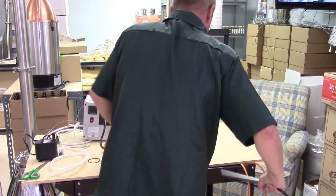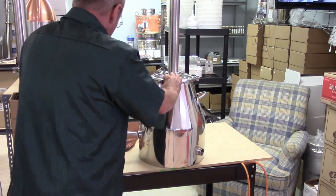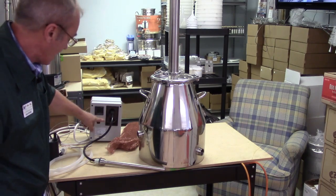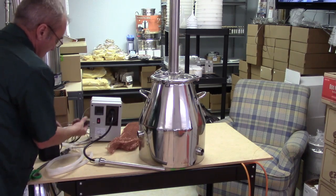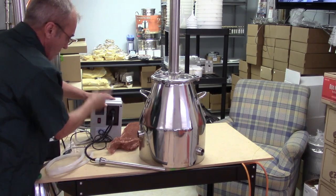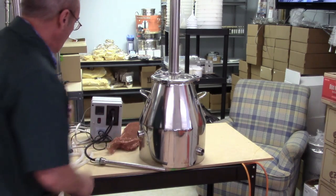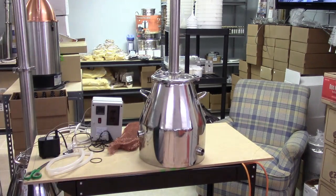When we wired up this PID controller, we wired it so the top receptacle was run by the PID controller and the bottom receptacle was run by a switch — so when you turn the switch on your water pump works, when you turn it off the water pump goes off. That way you can operate them separately. The options are unlimited.